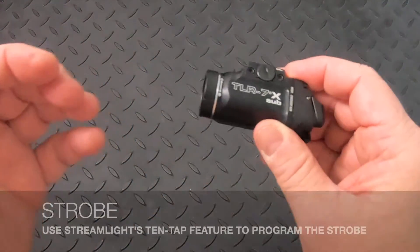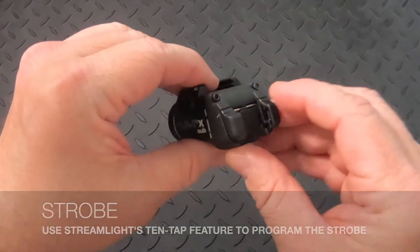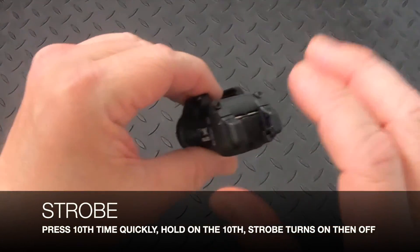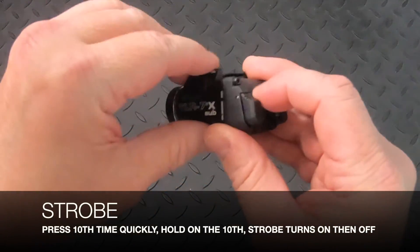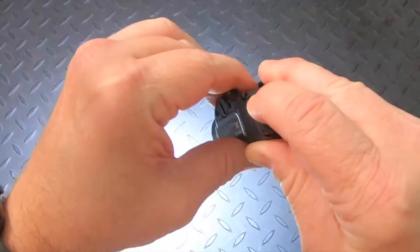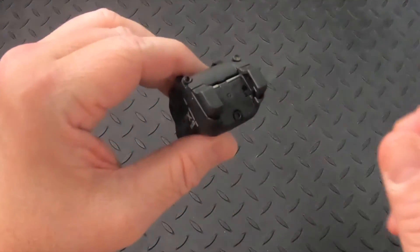To program the strobe, you're going to use Streamlight's 10-tap feature. Press either switch 10 times quickly and hold on the 10th. You're going to see the strobe turn on, then turn off — and then it's programmed. Here we go: 1, 2, 3, 4, 5, 6, 7, 8, 9, 10 — hold. Strobe comes on, turns off.